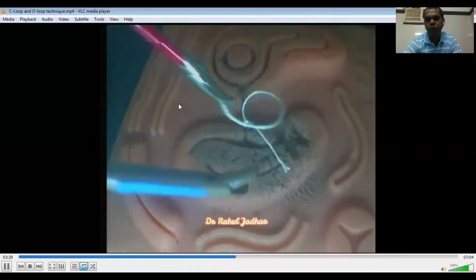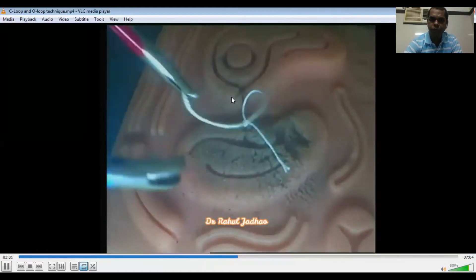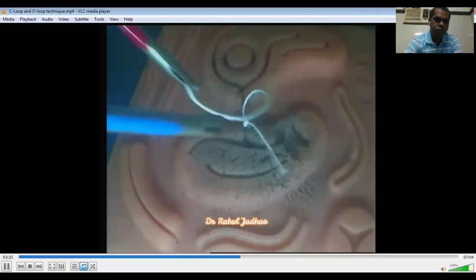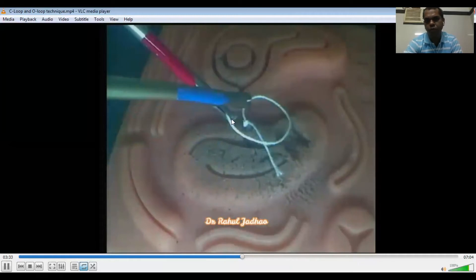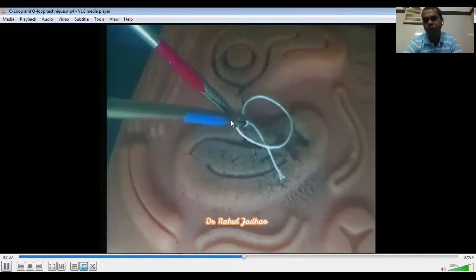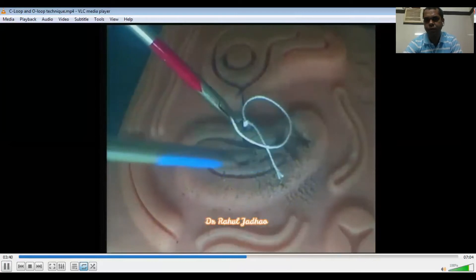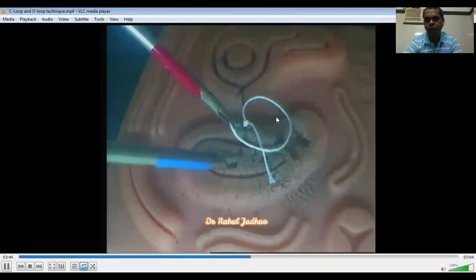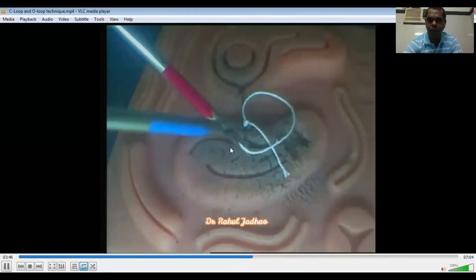The long tail is held with the left needle holder, and this is the O-loop. We have to bring the tip of this left needle holder near the target. This is the O, and now this left needle holder is pronated.